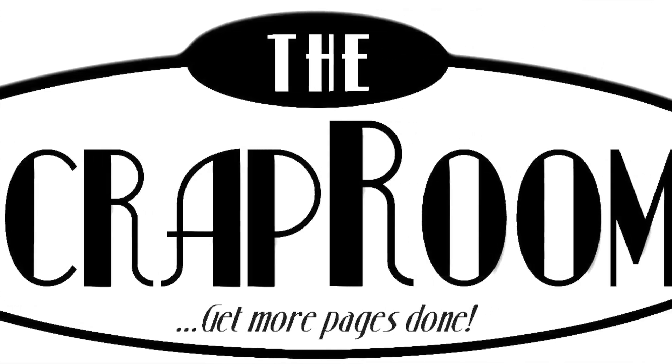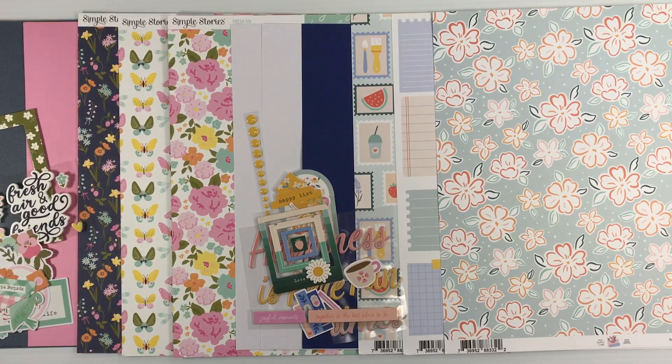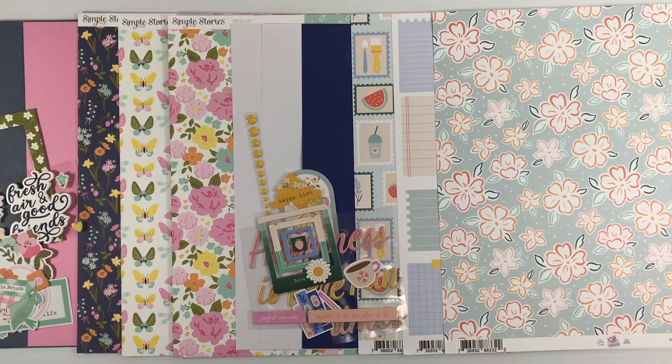Hello and welcome to the Scrap Room. I'm Tina Gale here to share the double shot kit for March. This month we're going to feature moving into spring and all things floral. Be sure to grab your free cut file this month — it's this gorgeous watering can filled with florals and a title, so you can put it together or take it apart. It's perfect for your collections this month.